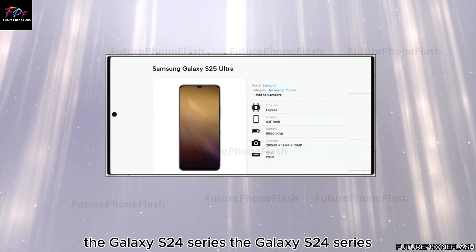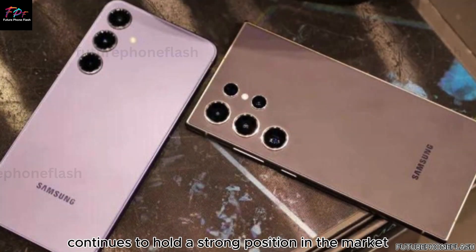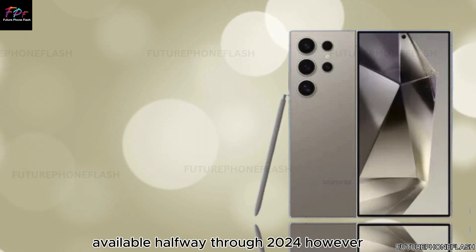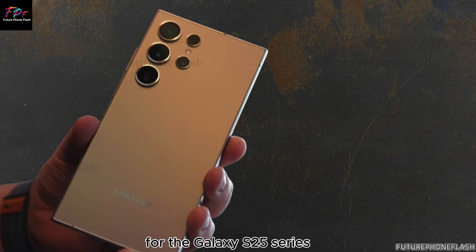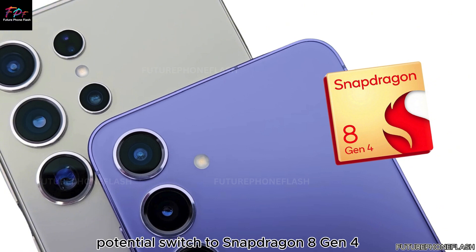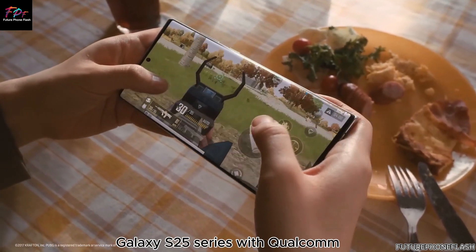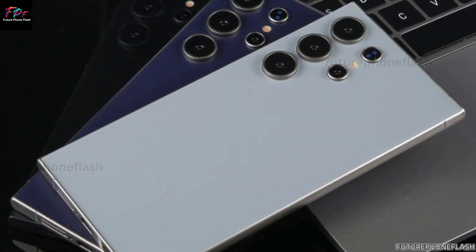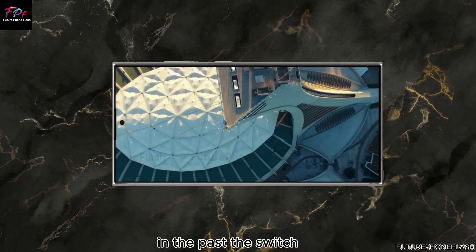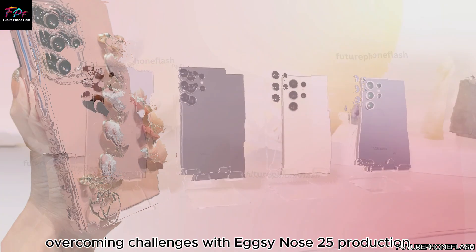The Galaxy S24 series continues to hold a strong position in the market, celebrated as some of the best smartphones available halfway through 2024. However, the tech world is buzzing with anticipation for the Galaxy S25 series. One of the most intriguing rumors is that Samsung might equip the entire global Galaxy S25 series with Qualcomm's Snapdragon 8 Gen 4 chipset, a move that would likely be welcomed by consumers outside the US, as Exynos chips have faced performance challenges in the past.